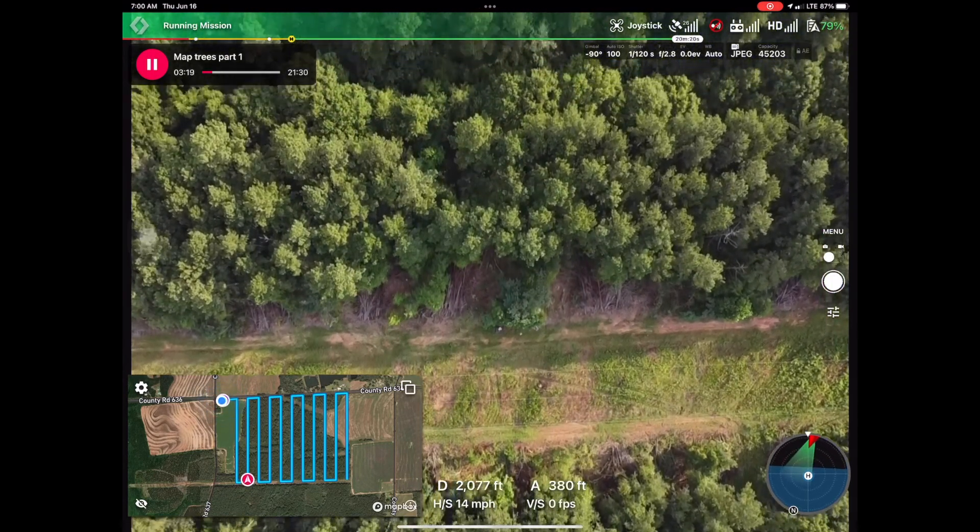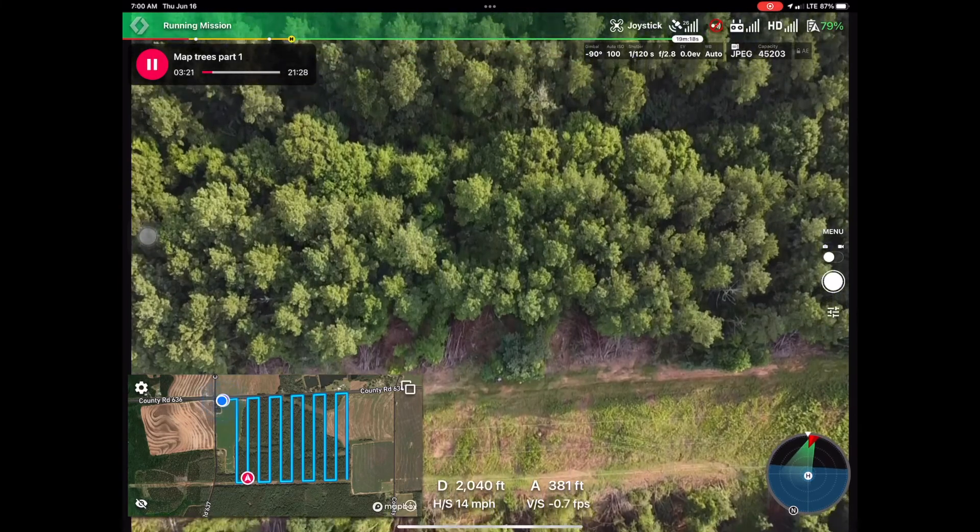We'll speed the process up so you can watch the drone footage as we capture the images along the trail.